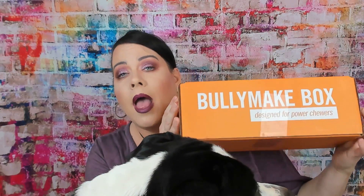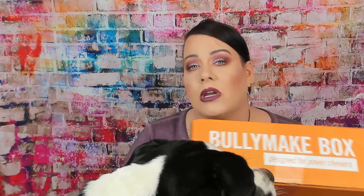We are doing the BullyMake box. I've gotten this now for almost a year — this is sent to me free for review every month, but I used to buy it every month before that. I really do like this box. It is $39.99 a month, but I have a discount code to save ten dollars off. I don't get anything out of that — it is just for you guys. I will leave it down below in case you want to check it out.